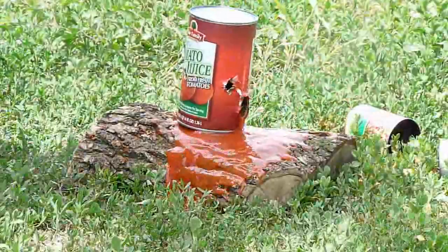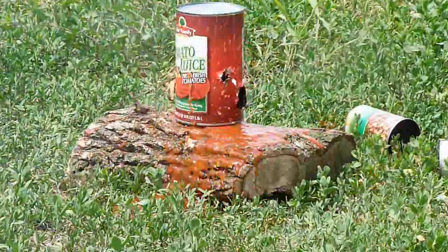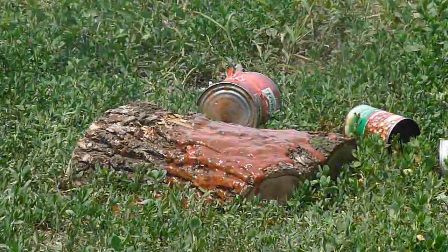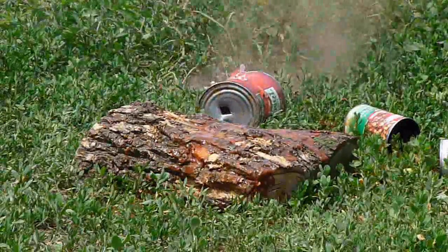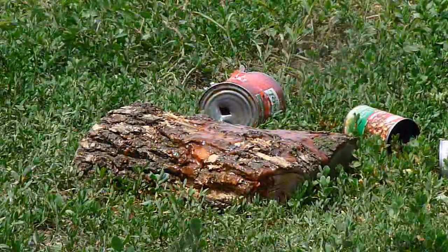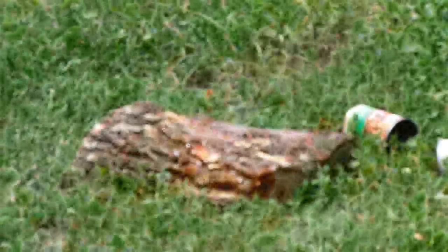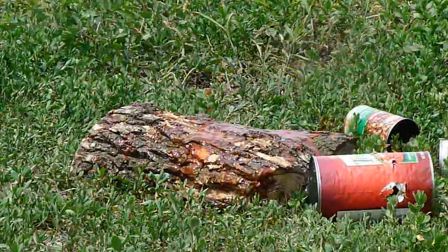I'm going to use this Glock 37. This is how you open up a can of tomato juice if you can't find the can opener.